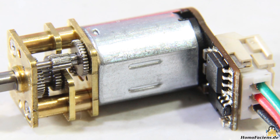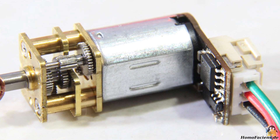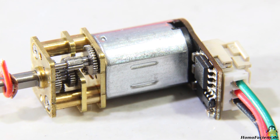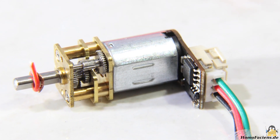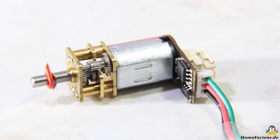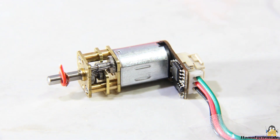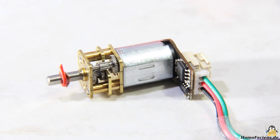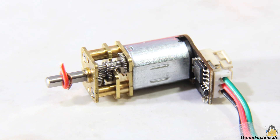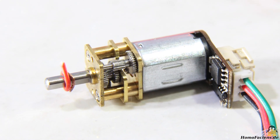The driver board is directly soldered to the terminals of the geared motors. This works the same as 360 degree servos, so only one control line is required to run the motor with a pulse width signal of 50Hz and a duty cycle of 5% in one direction, or to turn the motor in the opposite direction with a duty cycle of 10%. Either at 7.5% duty cycle or in the absence of a pulse width signal, the motor stops.